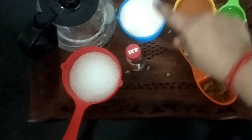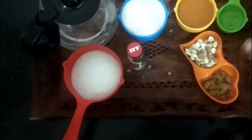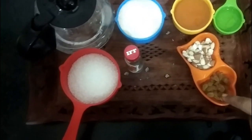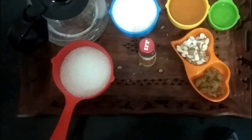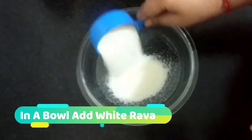I am going to add some dry fruits — cashewnuts, badam, and dry grapes.